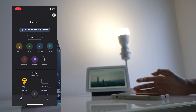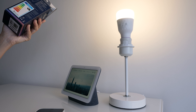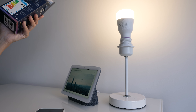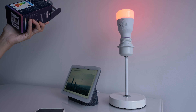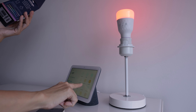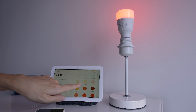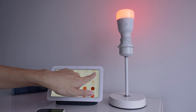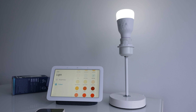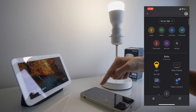Switch off the lights. Google, change the lights to red. How about blue? Oh, you can control it from the Nest Hub as well — I can change it to light blue. So besides the voice assistant, you can also control it from the Google Home app.